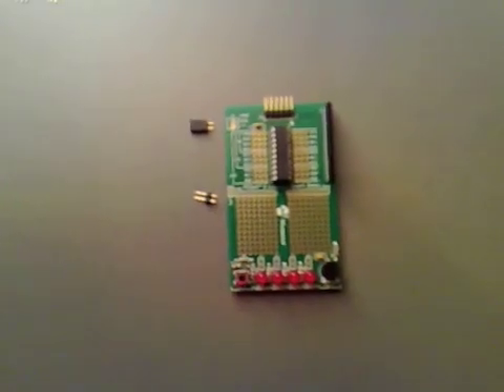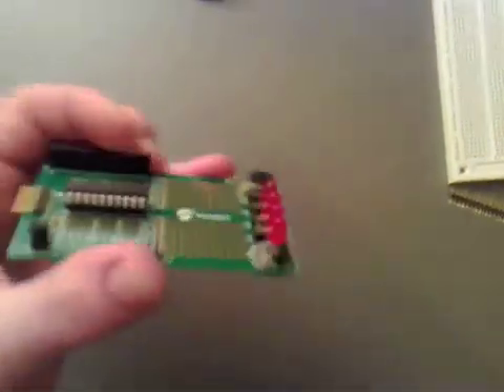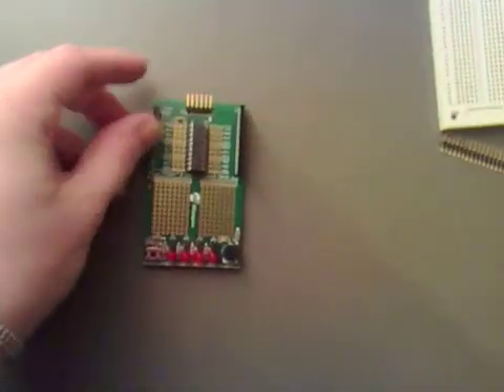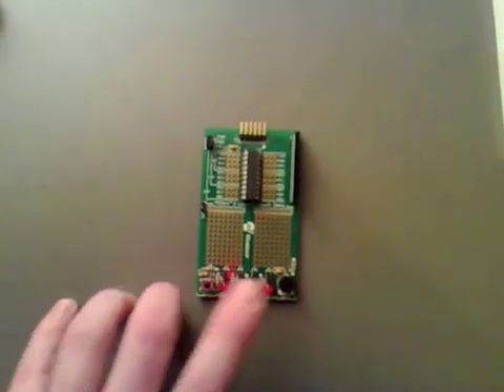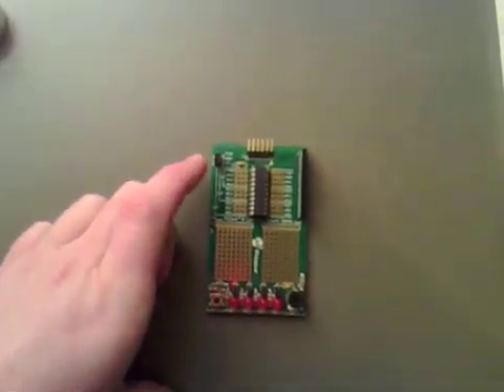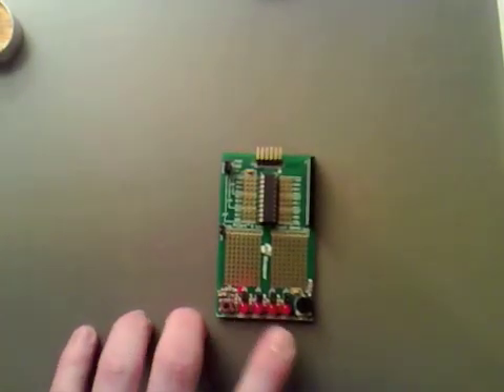I'm going to solder them in now. So I've soldered all those jumpers in place now if you can see, and one for the power there. All I need to do is get four jumpers, put them on, and get a 5 volt source and we should still be able to use the board.